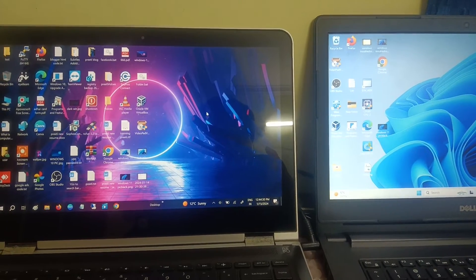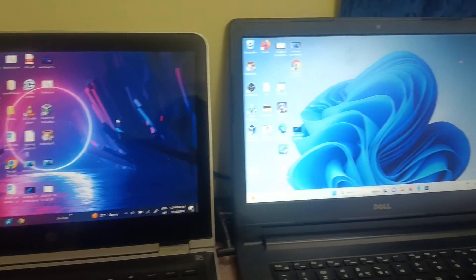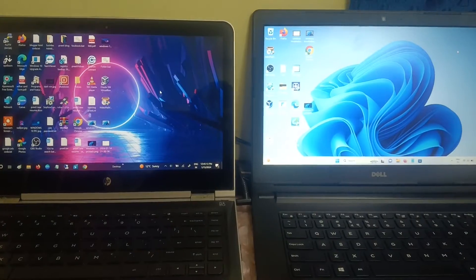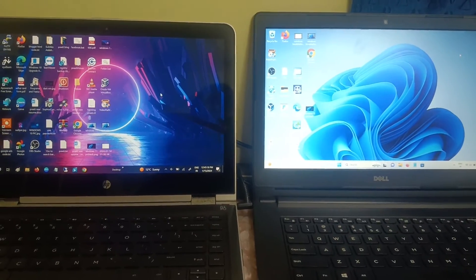Hello guys, welcome to How to Fix Tech. In this video, I am going to show how to use your secondary laptop as a monitor. I am going to use the Windows 11 laptop as a monitor.